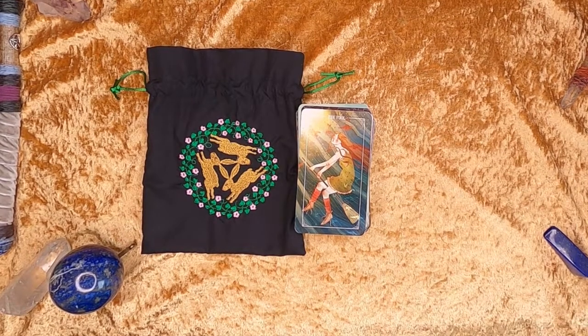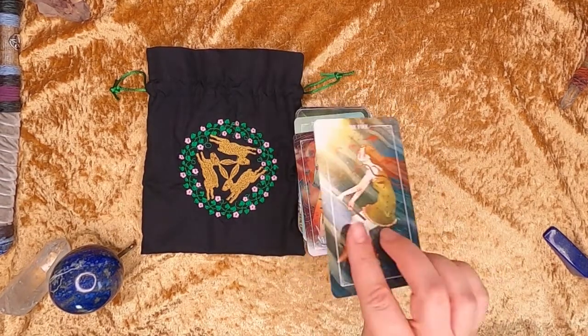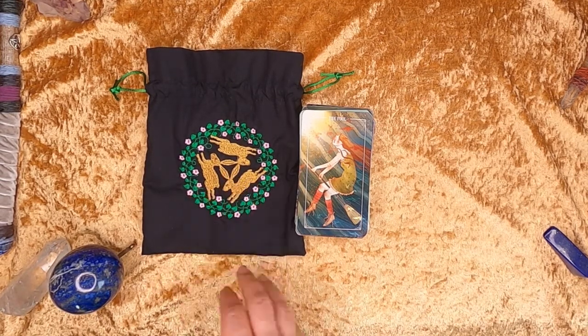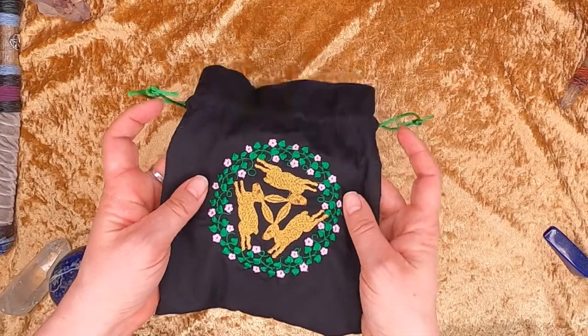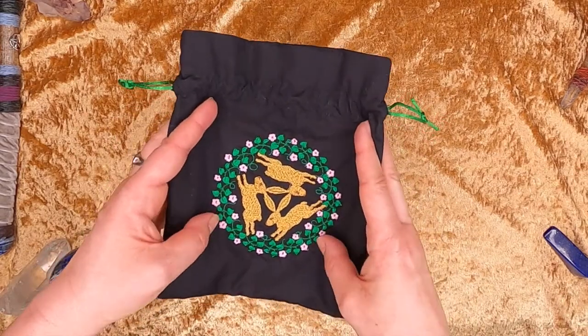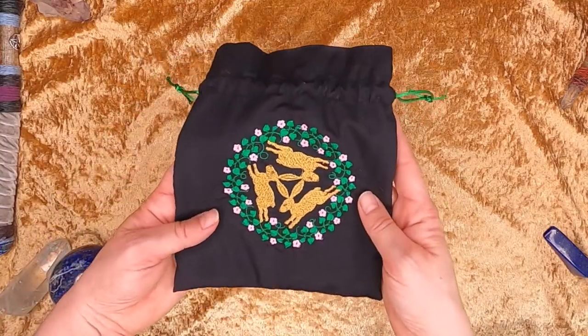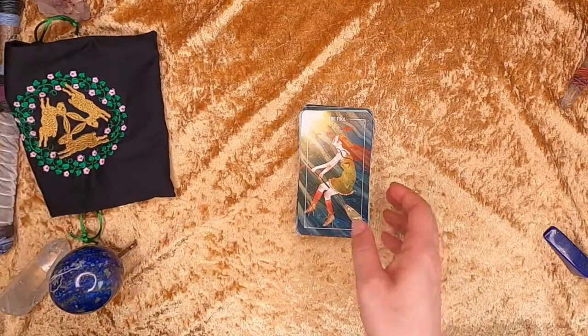Hello and welcome back. Today we're having a look at the Ostara Tarot. It comes in a box which is quite big with a nice enough book, but I don't know where they've gone. I've put my Ostara Tarot in a bag I bought for it, and because Ostara is for the spring, I thought these hares in the middle of a beautiful flowering crown was totally spot on for it. It carries that spring energy.